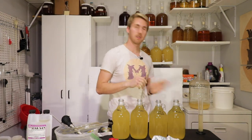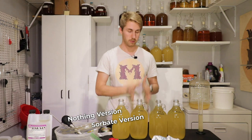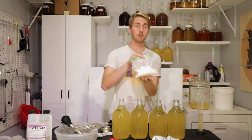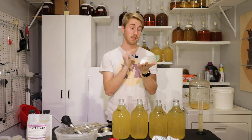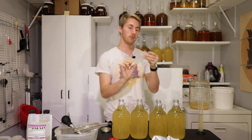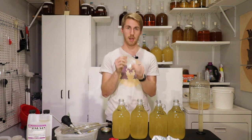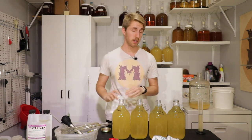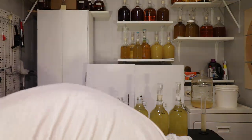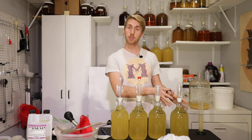We're going to rack into these four sanitized containers and designate each one. This one is the control — nothing. This is the sorbate version. This is sorbate and metabisulfite. And this is just the metabisulfite. For the sorbate, I'm using half a teaspoon per gallon, so a quarter teaspoon for a half-gallon batch. For the metabisulfite, I'm using half a Campden tablet — Campden tablets are potassium metabisulfite — crushed in half to account for the half-gallon volume.